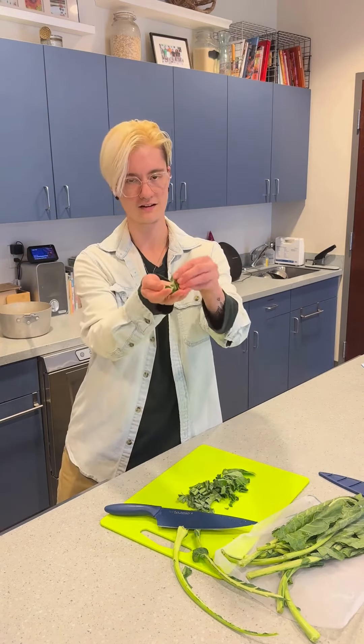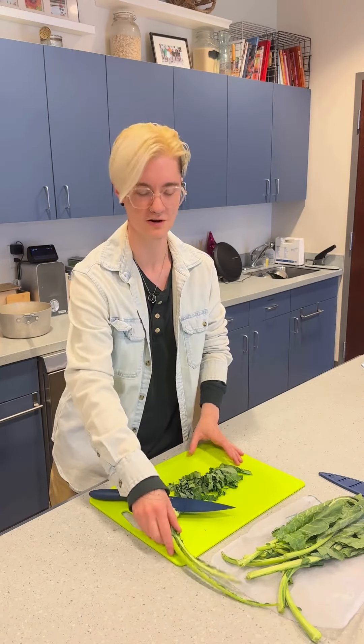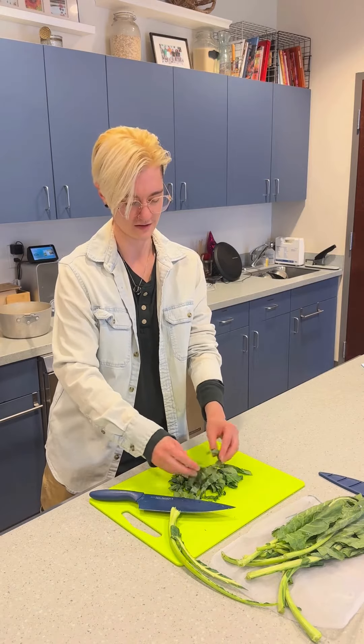So then you have this very nice fine texture, and when you cook them — stir fry them, stew them, braise them — whatever you like, you have these nice little ribbons of greens. Thank you.